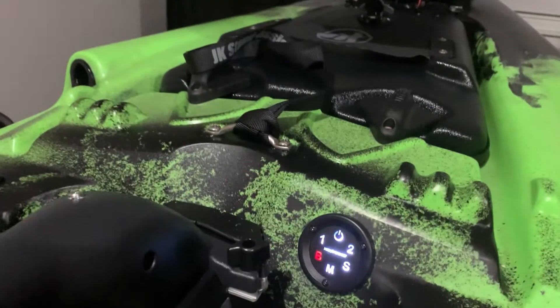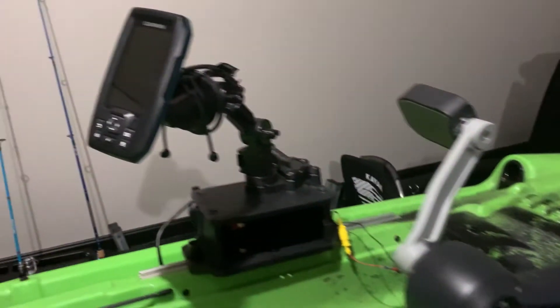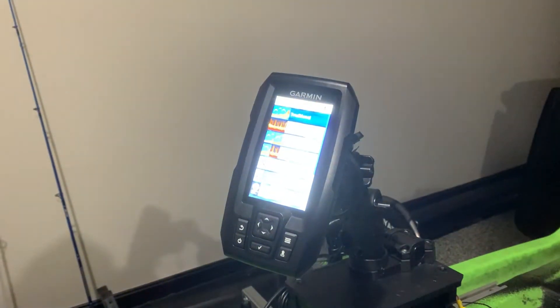Now we'll press midship for the fish finder. Come over here — you push that, and then you have to actually push that. And you can see it's coming on. So the fish finder is wired through there.